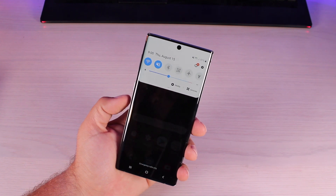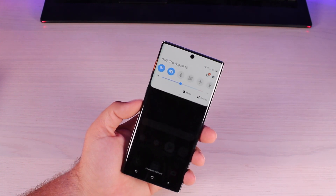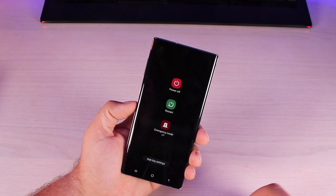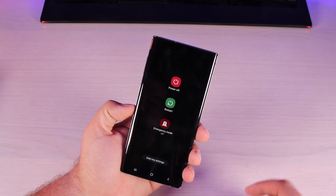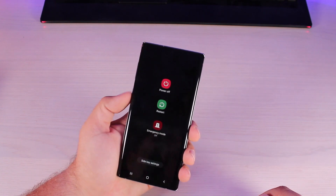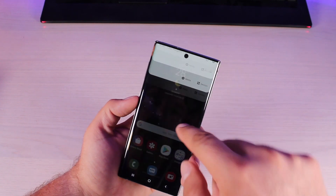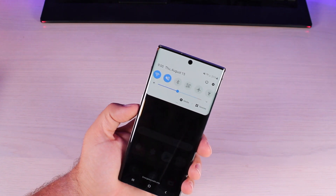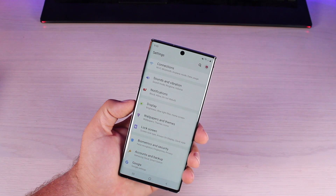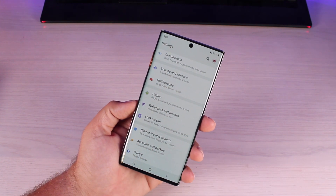One thing that's different about the Note 10 and Note 10 Plus is you no longer have a power button. There is an option to power off or restart your device from the notification panel. You can also use the Bixby button to power off your phone, but it's worth mentioning it's also available in the notification panel. There's also a really easy way to get into your settings from the notification panel so you don't have to go into your app drawer to grab the settings.